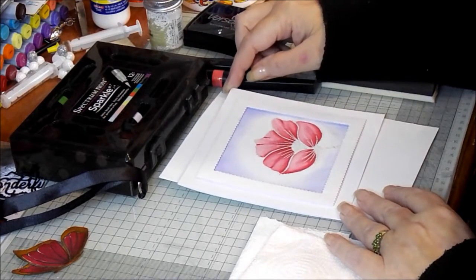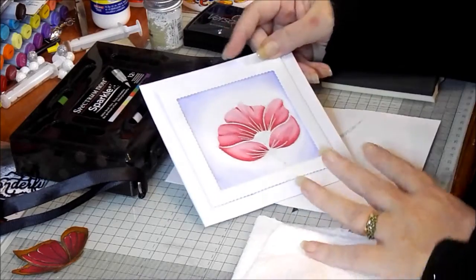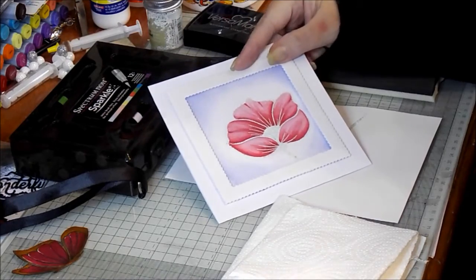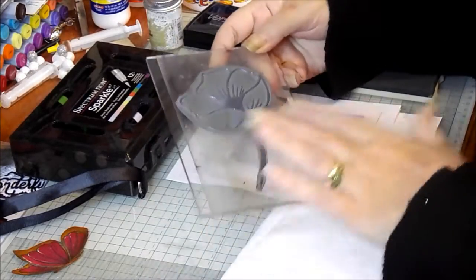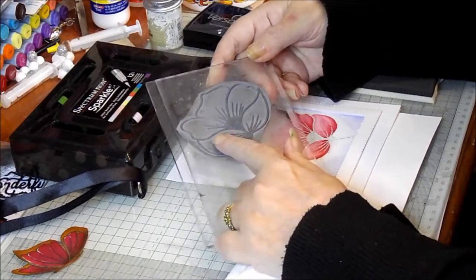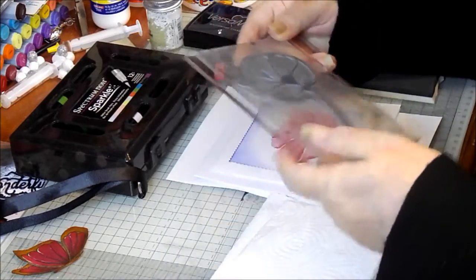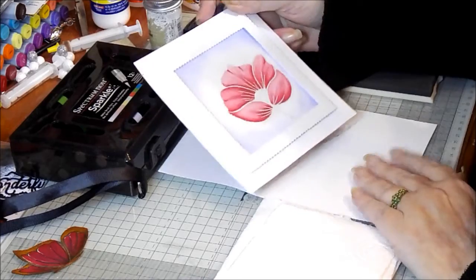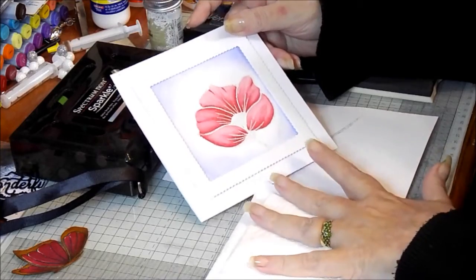Hello, it's Sandy again from SpectrumNoir.com. Today we're going to be playing with the Spectrum Sparkle Pens again, but we're going to be doing a full watercolour picture using the new stamps that were launched with the Spectrum Sparkles. It's from the Floral Fantasy set - you can find them on Crafters Companions website, I will leave a link. We're going to look at watercolouring this lovely poppy.